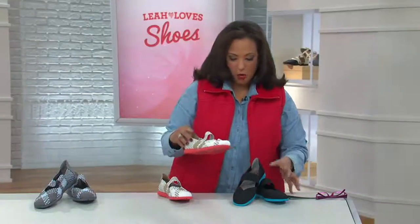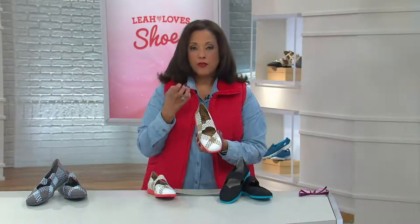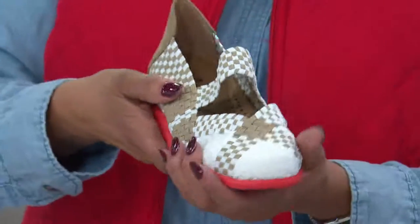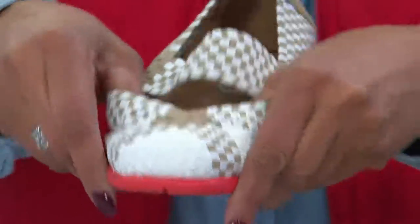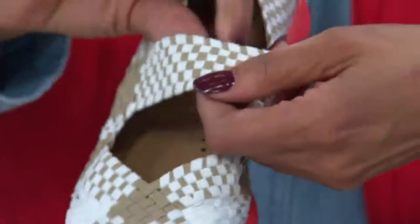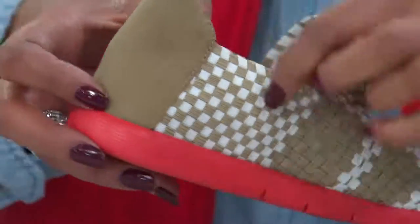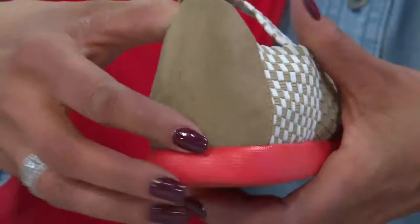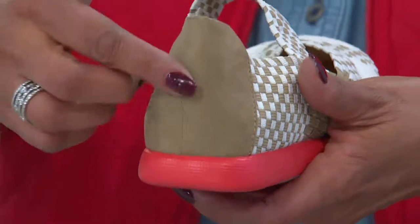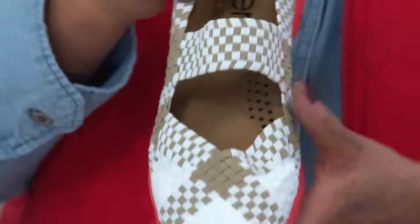Let me take the white combo and show you just a couple of things. First of all, this is Aerosoles — known for creating wonderful comfort shoes. This entire upper on this Mary Jane is all woven. Some areas of the woven portion have stretch; other areas do not, because you don't want it to stretch too much in certain spots but you want a little stretch here. They thought about all of it. I love the checkerboard detail — it gives it lots of fashion. Notice what they've done in the back: they've reinforced this padded heel so you've got flexibility where you want it and stability where you need it.